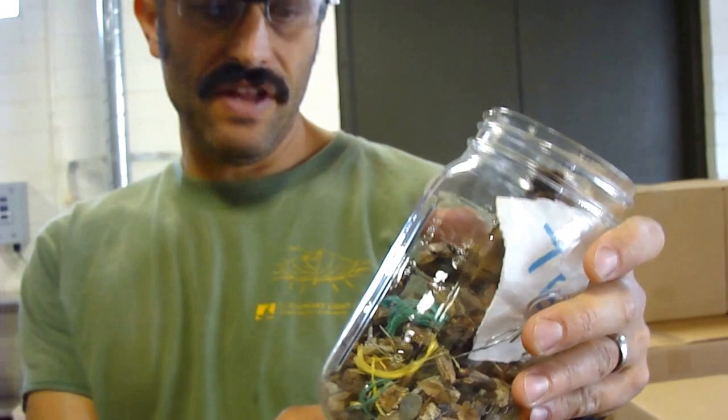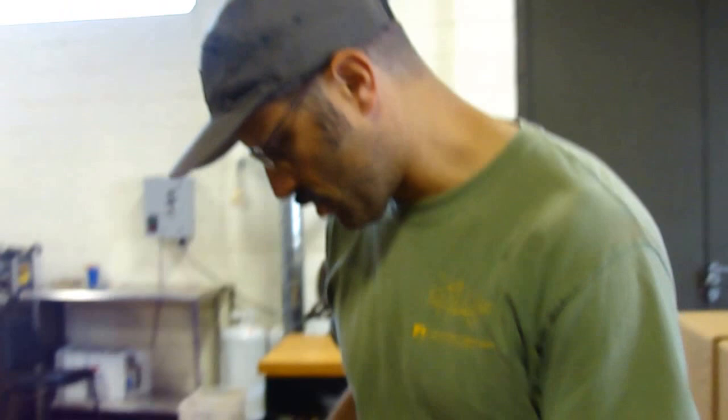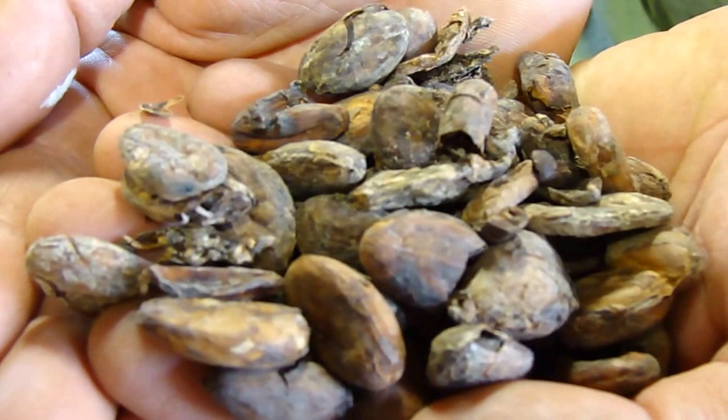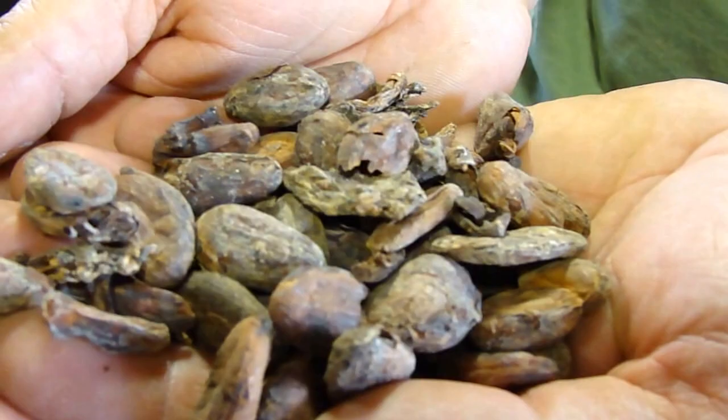But we're also trying to remove our poor quality beans. Here is an example of stuff that's sorted out by hand because it doesn't contribute to the flavor, or it may have potential bug damage or mold or things like that. So we're trying to only put the best quality beans in the chocolate that we make.